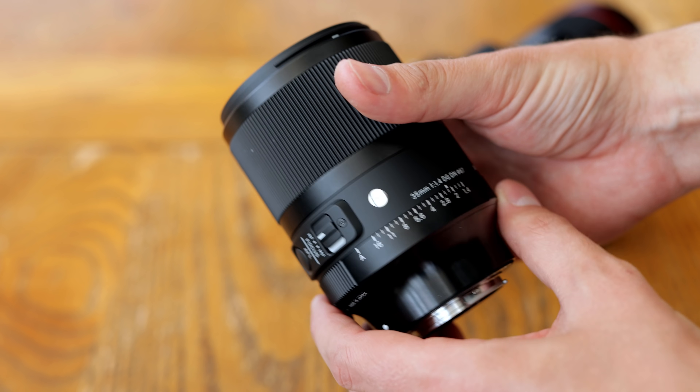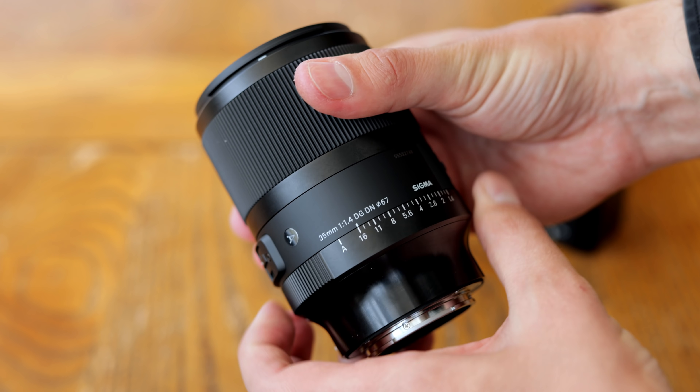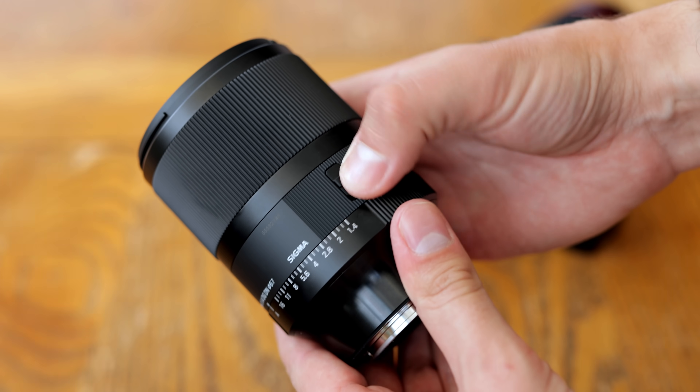I'd like to thank Sigma for loaning me a copy of this lens for a few weeks for testing, as usual this is a totally independent review.